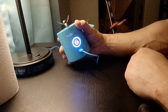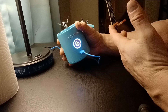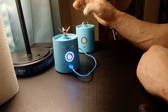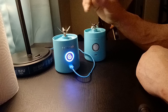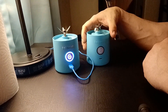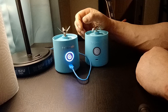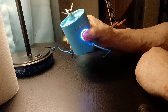I opened it up, charged it — it said it was charging — and when it said it was fully charged, I tried to use it, and nothing. I now have $90 worth of paperweights. I even checked Blendjet's website to see if either of these two had been recalled by entering the serial number on the bottom. Neither one of them had been recalled. They're just pieces of crap that don't work.